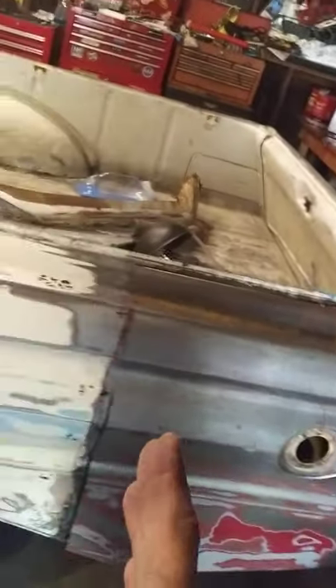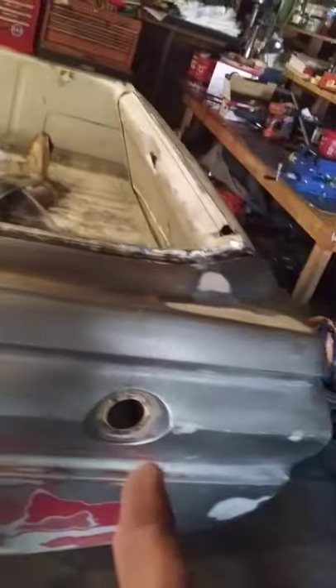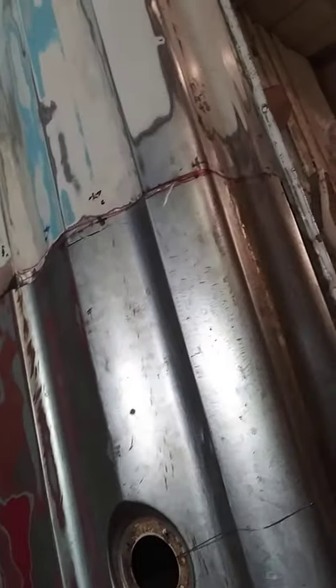I still have to move the fender over this way, but it's still sticking out too much on the back right here, so it's got to go in some, and then towards the car some, and up some. But I got it lined up pretty good — I just got it sitting on there.